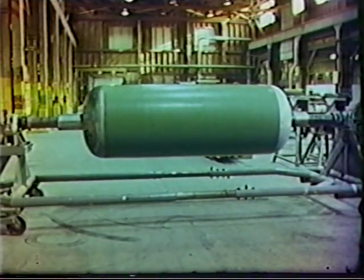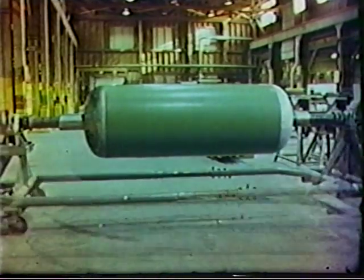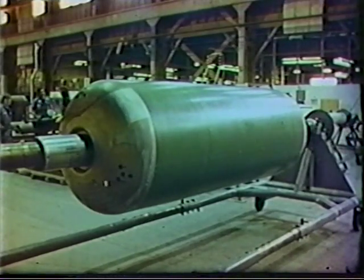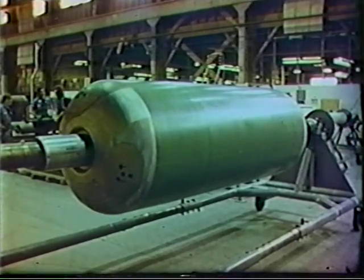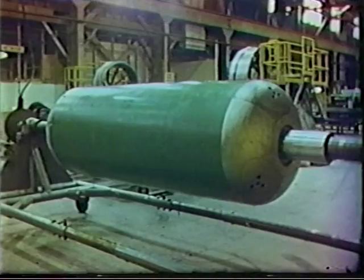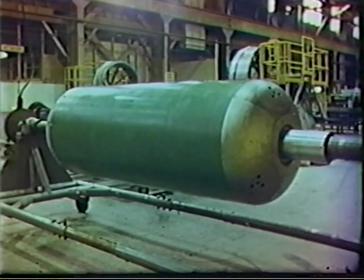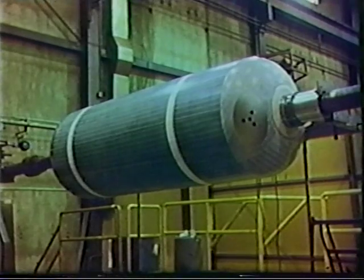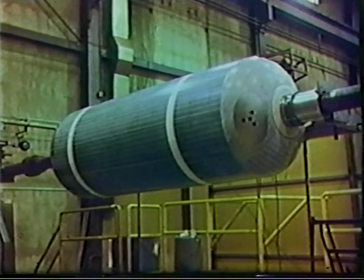The process begins with preparation of the mandrel to receive the extruded insulation material. For the first and second stages of Pershing II, the winding mandrel is fabricated using steel segments. These segments allow the mandrel to be removed from the cured case. After it has been assembled from the steel segments, the entire mandrel is covered with Teflon tape.